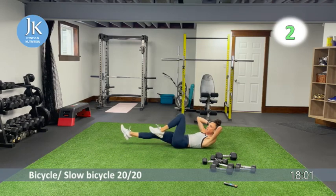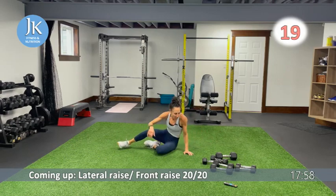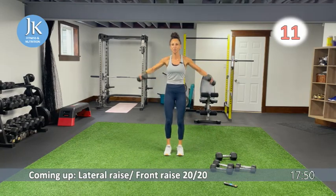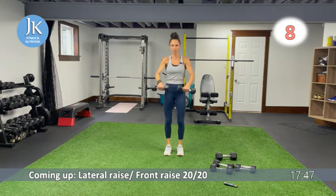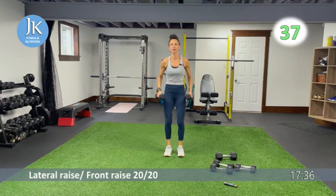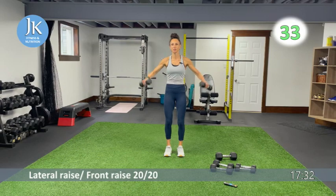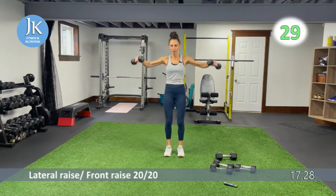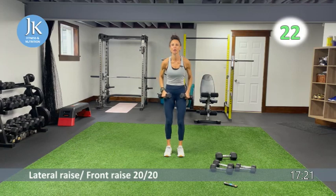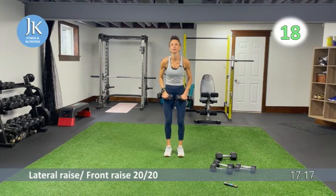Lateral raise for 20 seconds — start from the outside of your legs, leading up with the elbows — then last 20 seconds switch to front raise. Feet flat into the ground, legs shoulder-width apart, soft bend in your knees. Get those elbows up, we are not swinging, we are in control of our movement. Five more seconds — front raise in three, two, one. Same thing in front of our bodies — shoulders only to shoulder height, soften your knees.